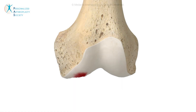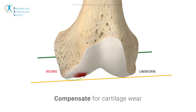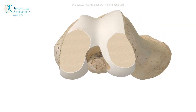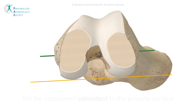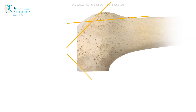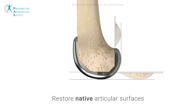Kinematic alignment restores the pre-arthritic condition starting from the femur, compensating for cartilage wear to reference the native joint line and cutting exactly the implant thickness on the two condyles, both distally and posteriorly, which resurfaces the femur and aligns the component to the cylindrical axis. Once femoral preparation is completed and the implant is positioned on the bone, the native femoral articular surface is restored.